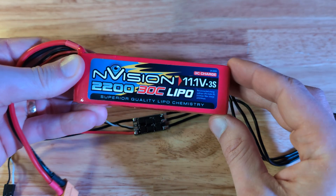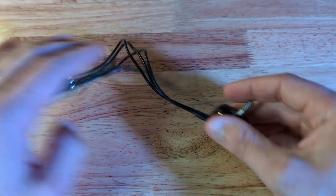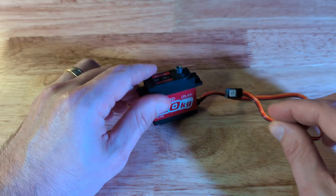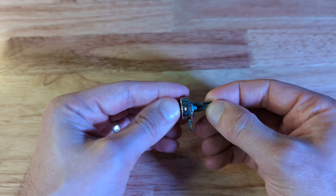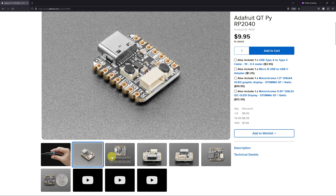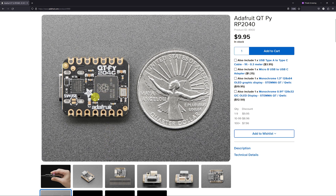The ESC takes in power and a control signal and outputs three phases. These phases are timed precisely to magnetize the coils in the motor in a way that makes the motor spin. The control signal is the same PWM signal used for hobby servos, which is really handy as pretty much any microcontroller can create such a PWM signal. However, I want to control the speed of the motor with a potentiometer, so I will need a microcontroller to read the pot's position and translate it into a PWM signal. This board is pretty compact and doesn't come with many features — ideal for this project. It's a Raspberry Pi Pico 2040, which is a welcome change from the usual ESP32 boards I normally use.